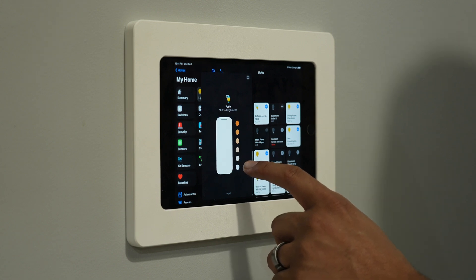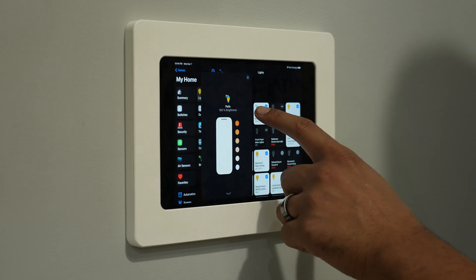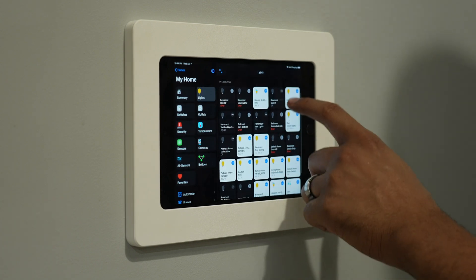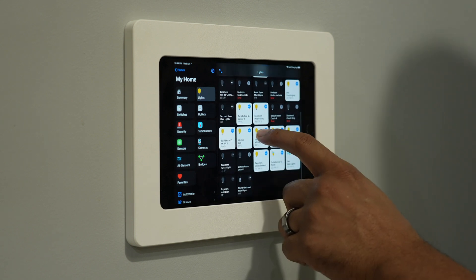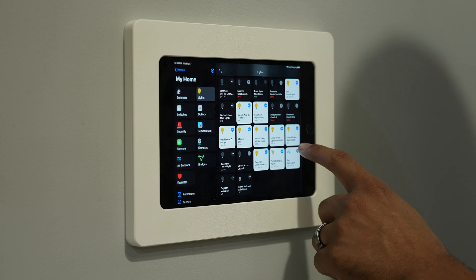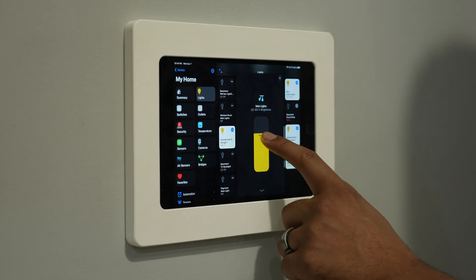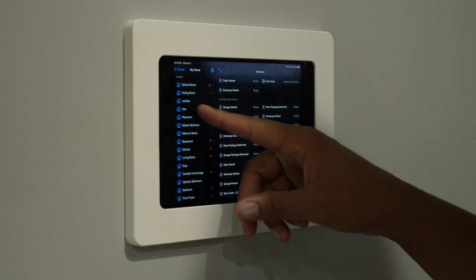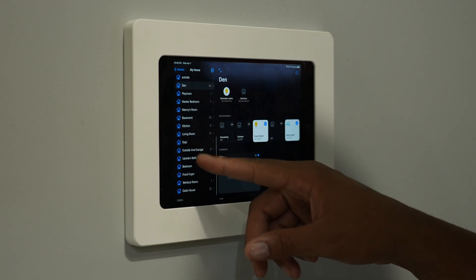I locked the iPad into guided access mode so there's no way to get out of the Home Plus app unless you know the password. The iPad does time out after 10 minutes, but as long as there's activity in the den it doesn't lock. I have a notification set up so that if the Aqara motion sensor notices motion in the den, a notification wakes the iPad. Thanks again to Shane for setting that up — so now my iPad isn't on 24/7, it just pops on when someone's in the area.